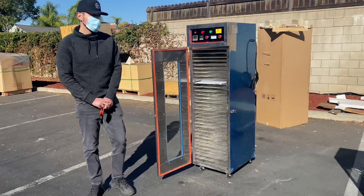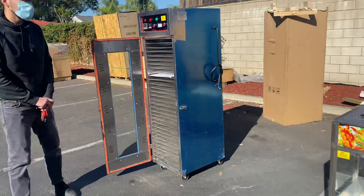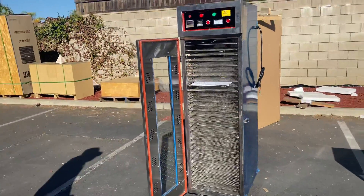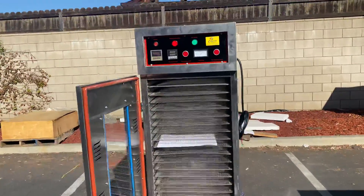Today we're going to go ahead and demonstrate one of our brand new items. You're going to be looking at our 30-tray dehydrator. The brand on this unit is going to be our own company brand, Cooler Depot.